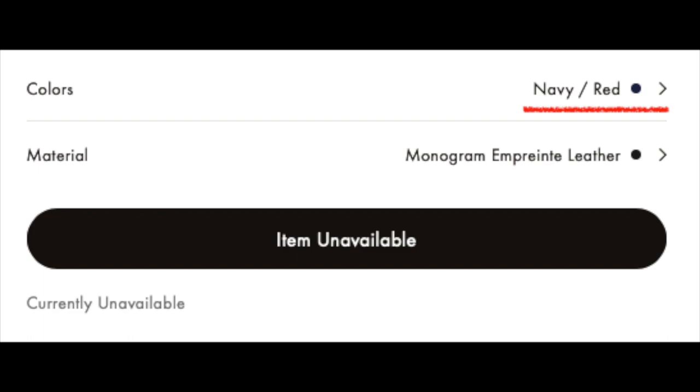This is the Clé Pouch in the Marine Rouge combination — I think they renamed this combination to just navy and red. I got this piece in 2019, and this one in particular was my wallet every single day since I got it, up until recently. I discontinued using it maybe about four months ago, and the reason is that I was using it so much, I wanted to make sure I was not wearing through it.